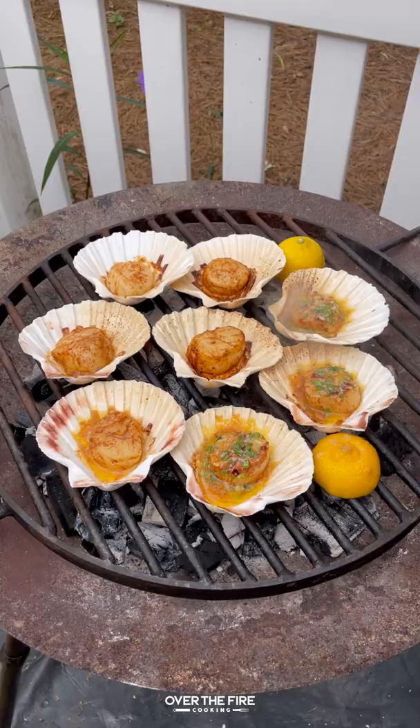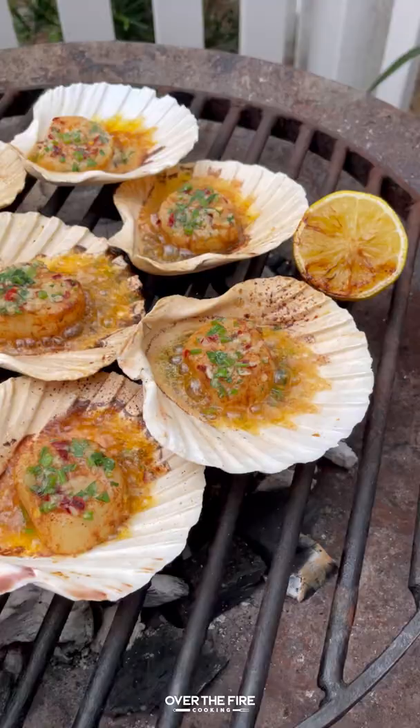Then I'm going to add some of that butter on top, let that simmer in the butter. Once they're ready, pull them off, cool them down for about a minute or two, and we're going to serve them up with some charred lemons on the side.